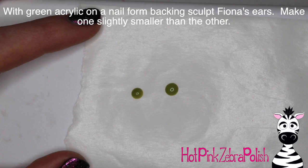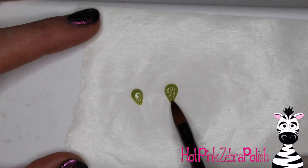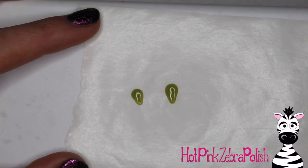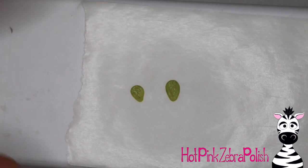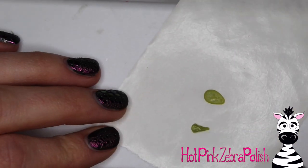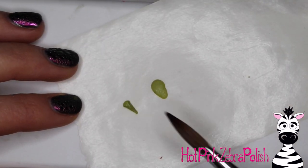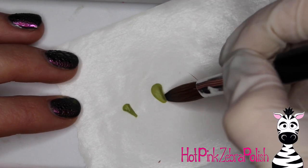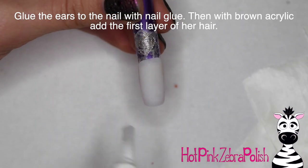With some bright green acrylic on the nail form backing, I'm going to begin sculpting Fiona's ears. Make one ear smaller than the other, because she's not looking straight at the camera - she's at a two-thirds angle. So you need to make sure your ears aren't sculpted at exactly the same size. Press them out, make them into little petal shapes, and then after they begin to set up, fold them in thirds towards the center to create that little rolled ear shape the ogres from Shrek have. Roll up the second one like a little taco and let those finish setting up.